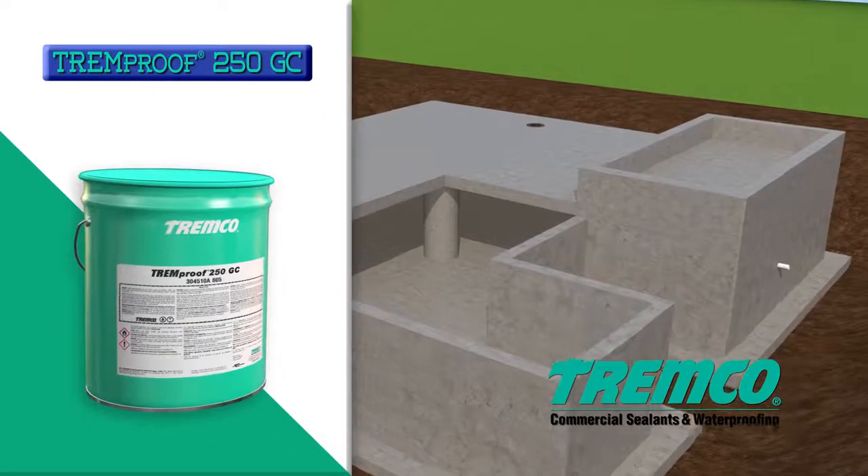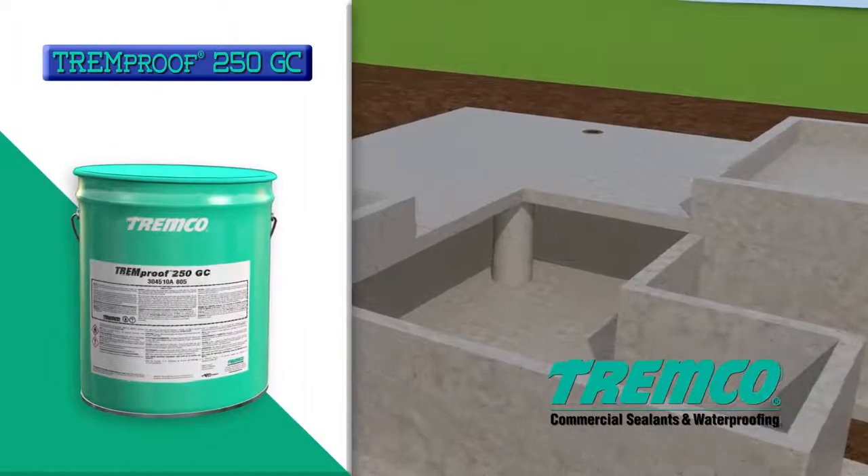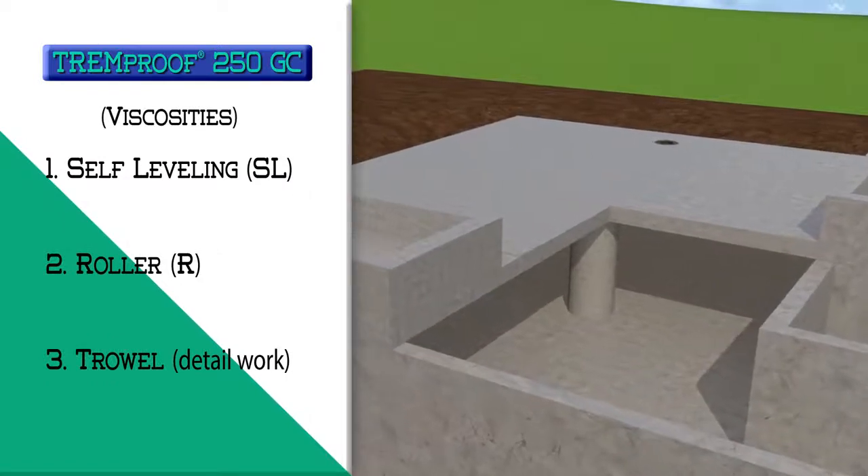TREMProof 250GC is a one-part moisture curing elastomer available in three viscosities: self-leveling, roller, and trowel.